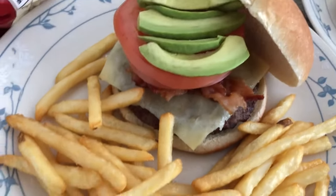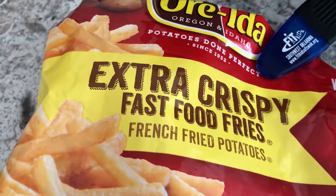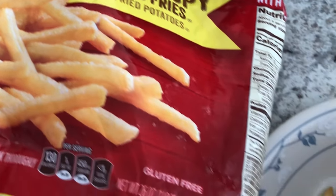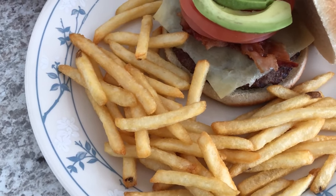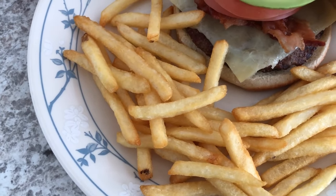I just made some fries in the air fryer. These are Rider Fries — they were also in the freezer, extra crispy, and they're actually pretty good. It's really hard to get fries to taste good in the air fryer and these actually do taste pretty good. I didn't even spray them or anything and they turned out great.